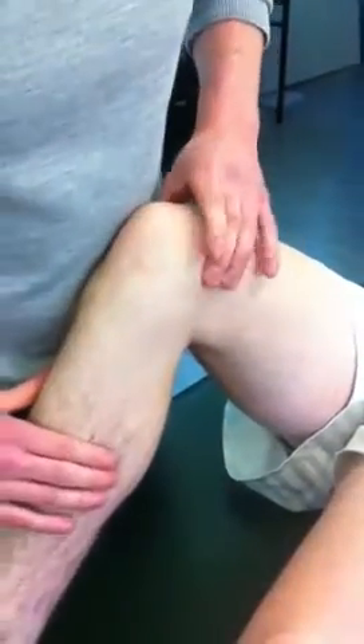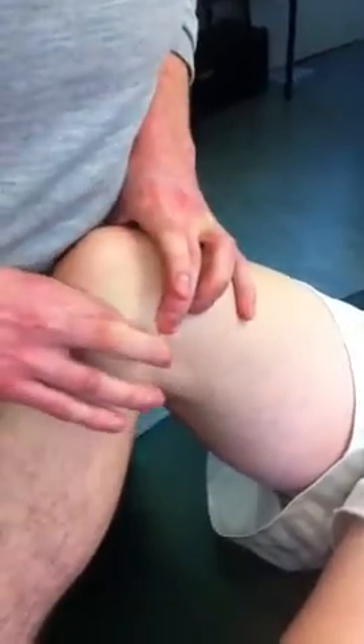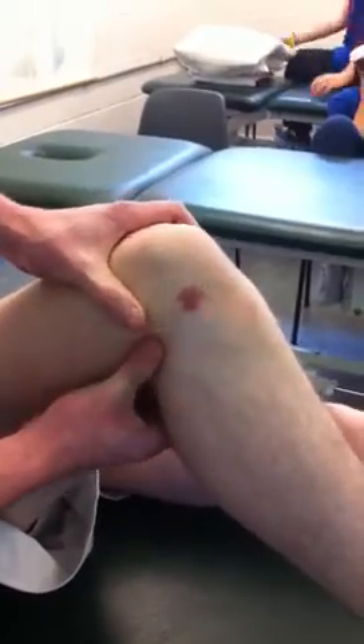The MCL comes from the medial epicondyle of the femur to the medial condyle of the tibia. Between these two points you can feel it transversely. The LCL, or lateral collateral ligament of the knee, comes from the lateral epicondyle of the femur into the fibular head. Again, we're going to palpate it transversely.